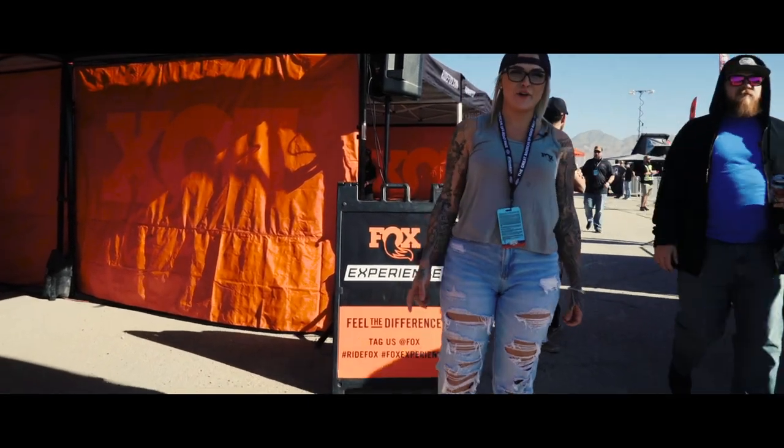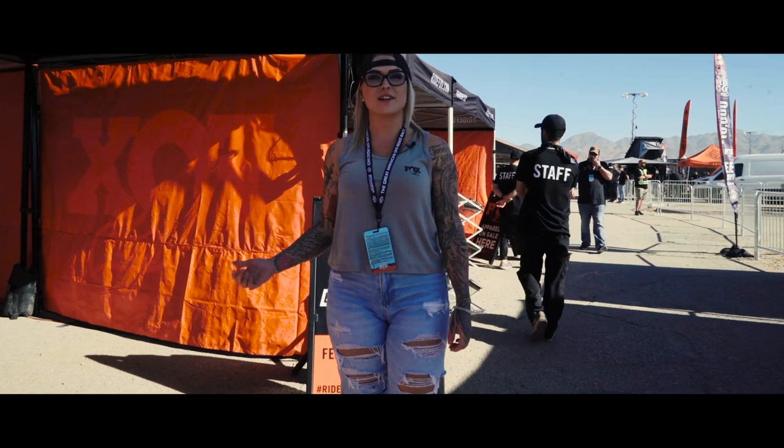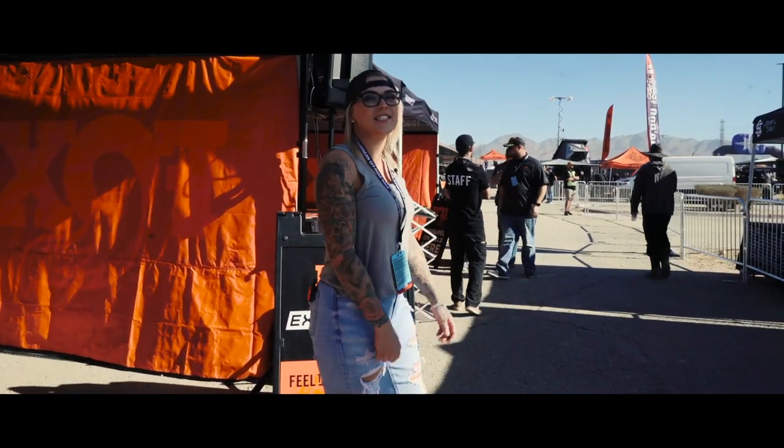What's up guys, it's Georgia. We're out here at the Mint 400, just about to check out the Fox experience and everything it has to offer, so come with me and let's check it out.